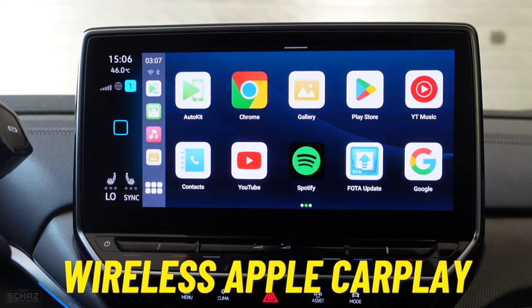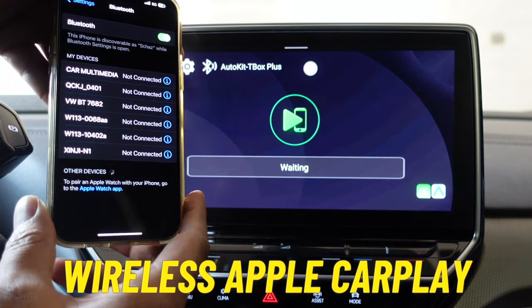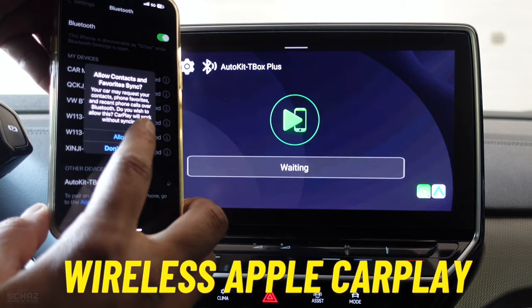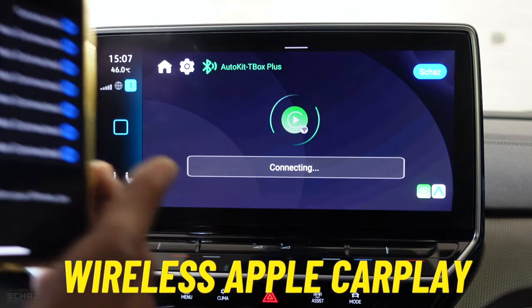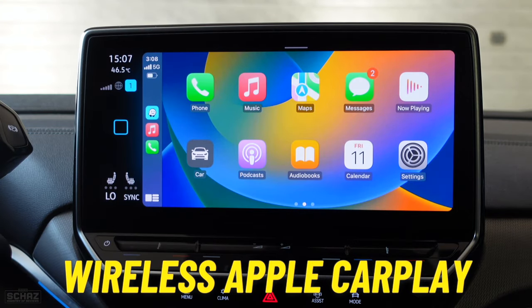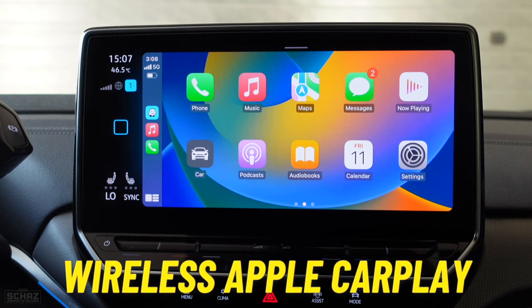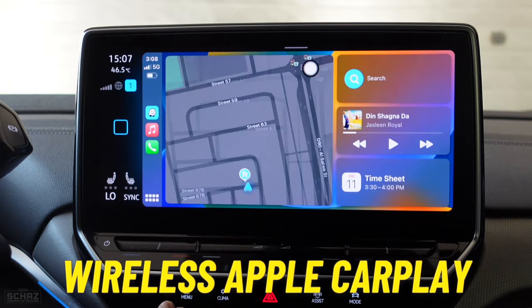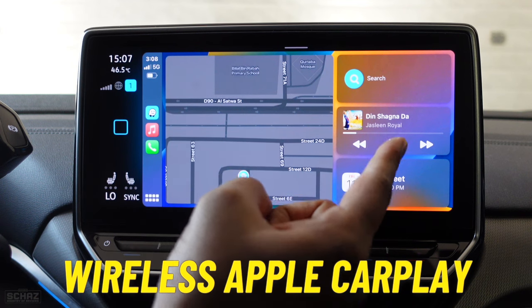Now let's test the all-important wireless CarPlay functionality. Click on the AutoKit icon. On your iPhone, open Bluetooth and look for a new device called AutoKit T-Box Plus. Click on it, pair the device, allow it to sync contacts and favorites, then click 'Use CarPlay.' It's a simple process and you only establish the connection once. Every time you switch on the car, the system will automatically take you to the homepage of CarPlay. This is the main homepage of Apple CarPlay — you can see all the apps installed and compatible with CarPlay on your mobile.